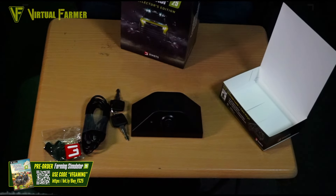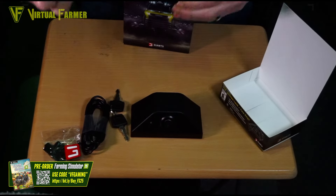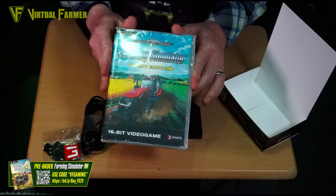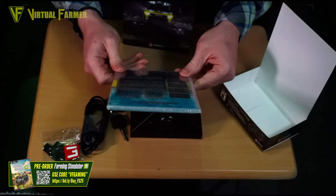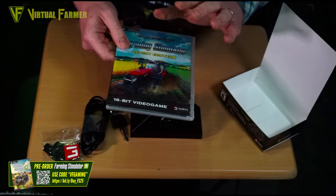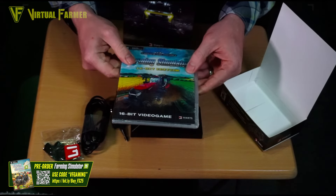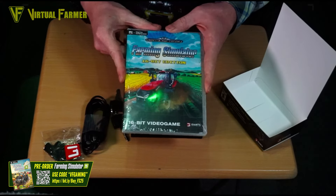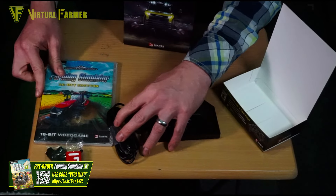In the front of the box we have the 16-bit edition of Farming Simulator — I will have a go with this and hopefully get a video up on it. I really love the C64 edition; I actually have a sealed copy with a C64 cartridge behind me. I'm very much looking forward to having a go with this one too — I'm a massive fan of the C64 edition.